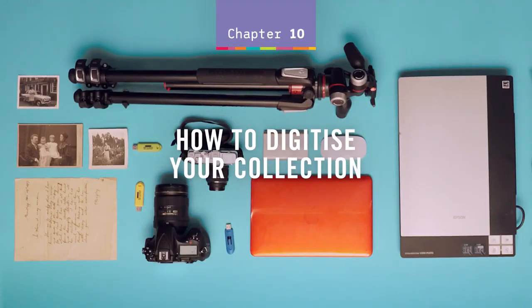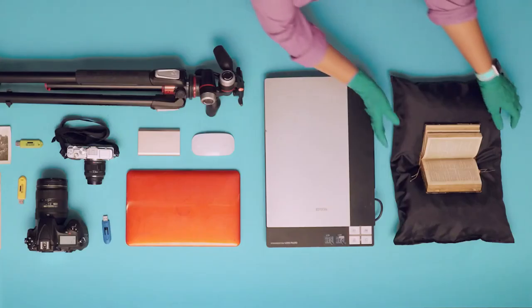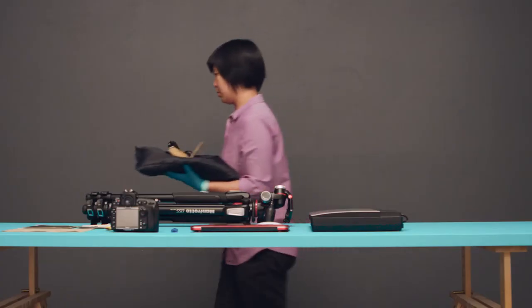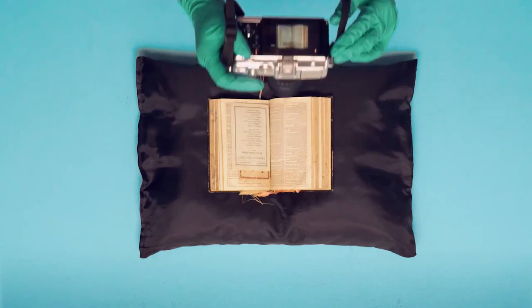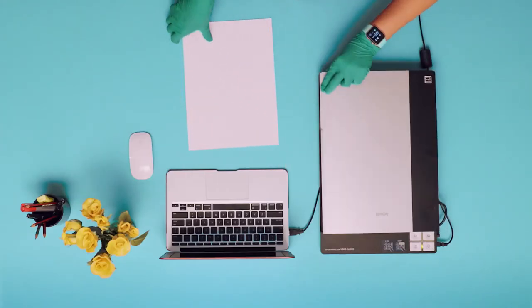How to digitise your collection. Digitising photos, paper items and books from your collection helps preserve the physical item and enables you to safely share your collection with others. A digital camera works best for bound books, albums and objects, whilst a flatbed scanner is most suitable for two-dimensional items like documents and photos.